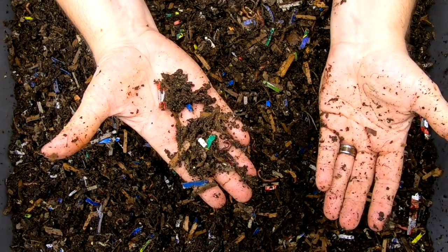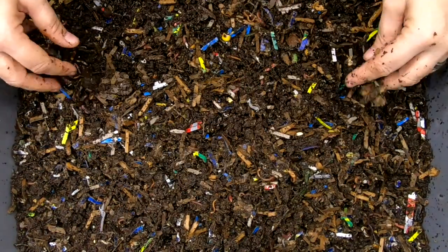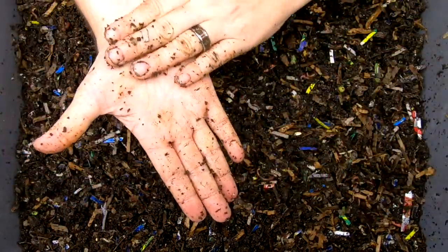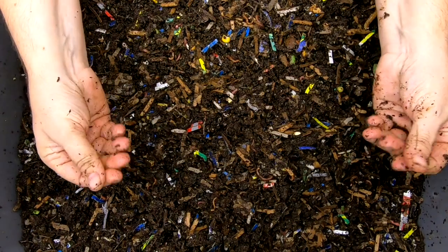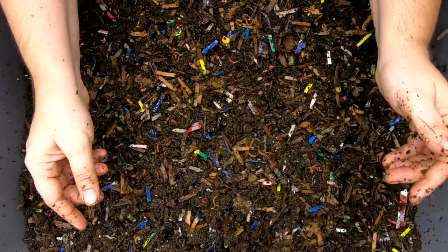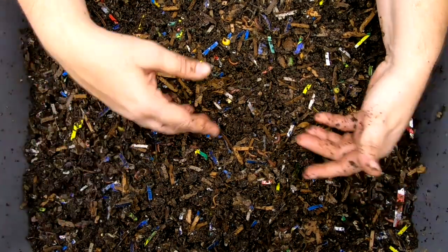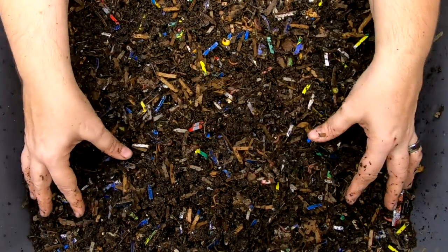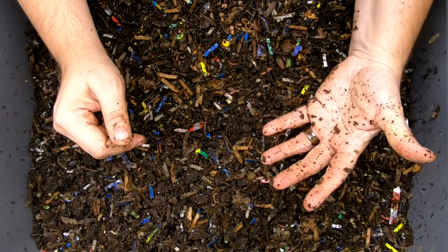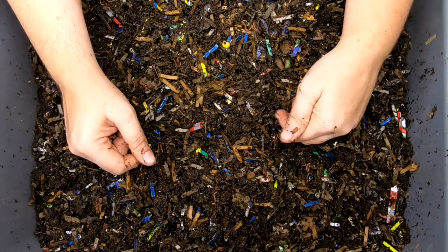Looking at it right now, this is more like worm compost than worm castings — there's another cocoon. When you get actual worm castings and they're complete, it's almost like a mud on your hands. This is obviously not finished. I'm trying to get this to go an entire year, which is why I'm continually adding bedding to dilute everything so we can stretch it out to a whole year.